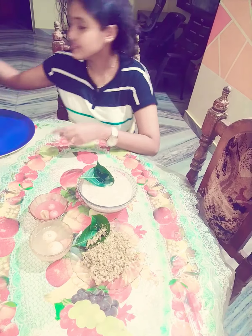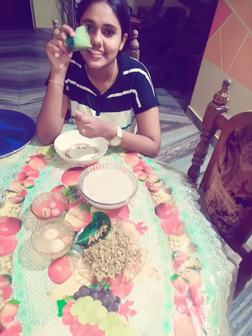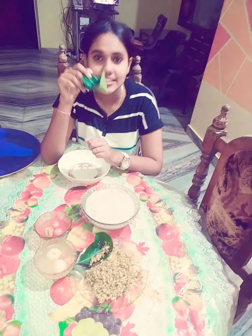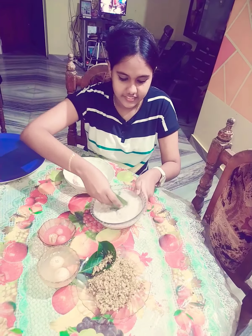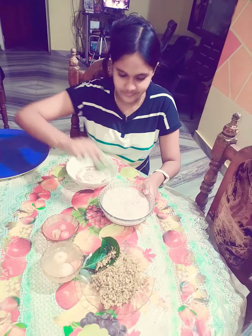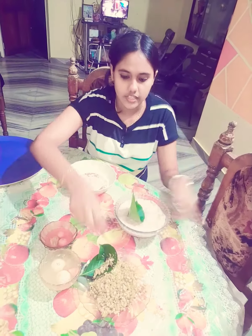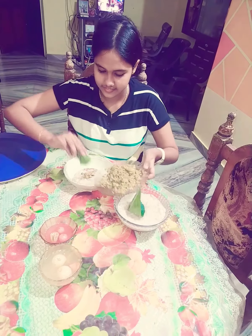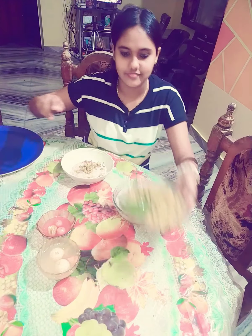Now let's see. This is a special dish. What we see here is the natural flower. We will use the flower. I am so excited to be here.